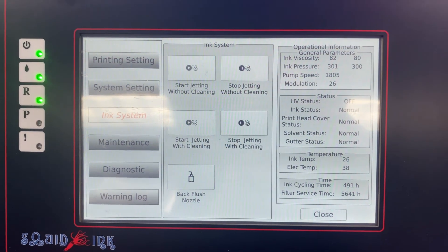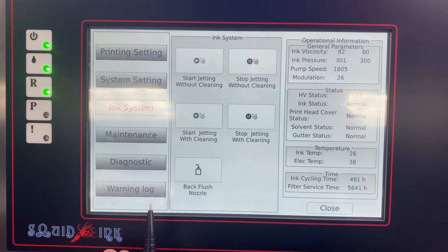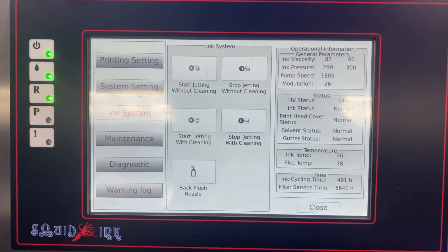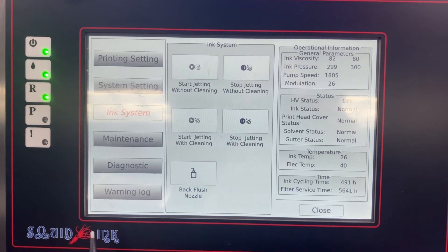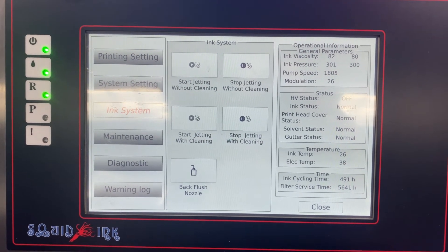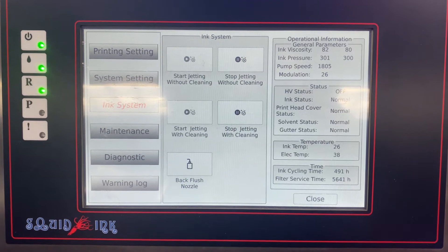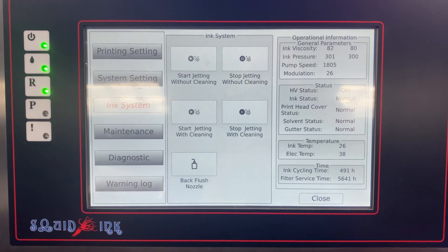One thing I do want to point out is if you do have slightly older software on your Jetstream printer, the terminology for this feature has changed a little bit. On previous software revisions, this was actually labeled as Purge. Now it's labeled as Back Flush Nozzle with the newer revisions. It does the exact same thing, whether it says Purge or Back Flush Nozzle, but I just want you guys to be aware. If you do see Purge, that's perfectly fine — it's going to do the exact same thing.